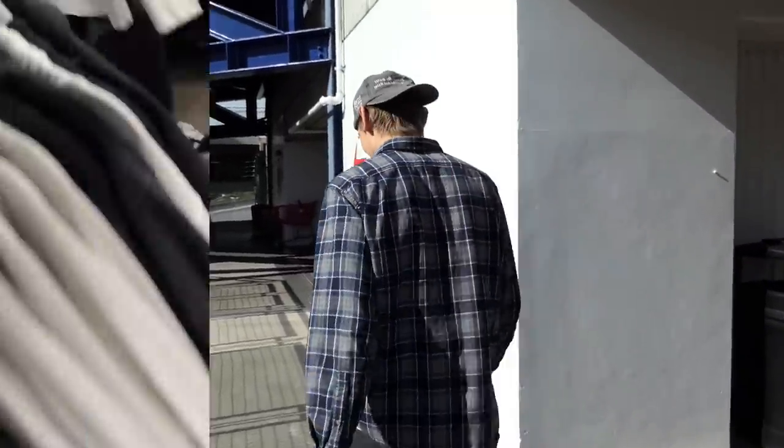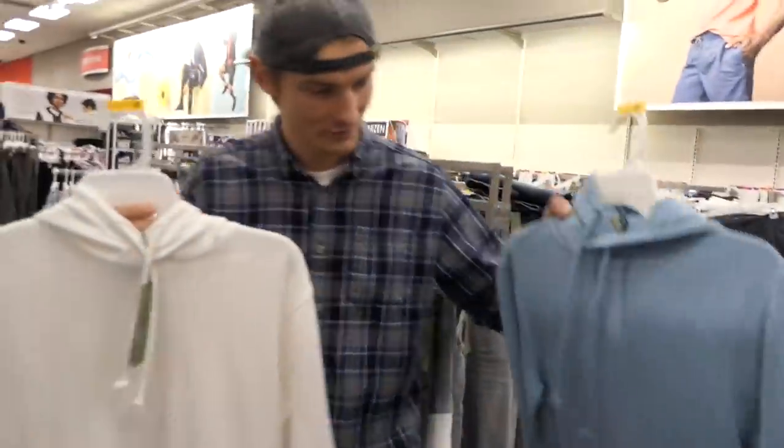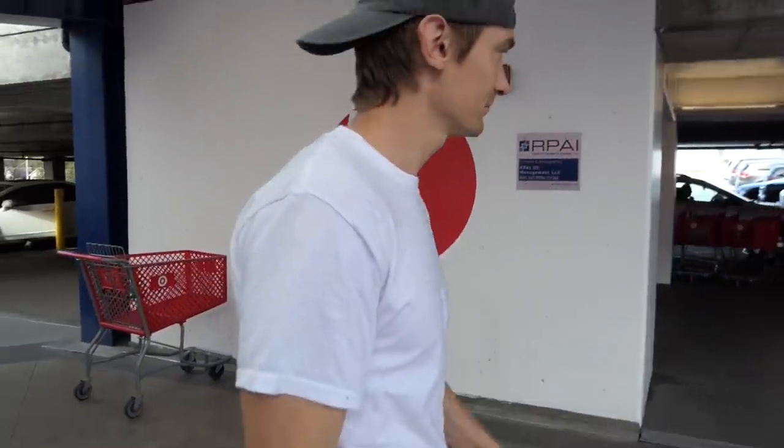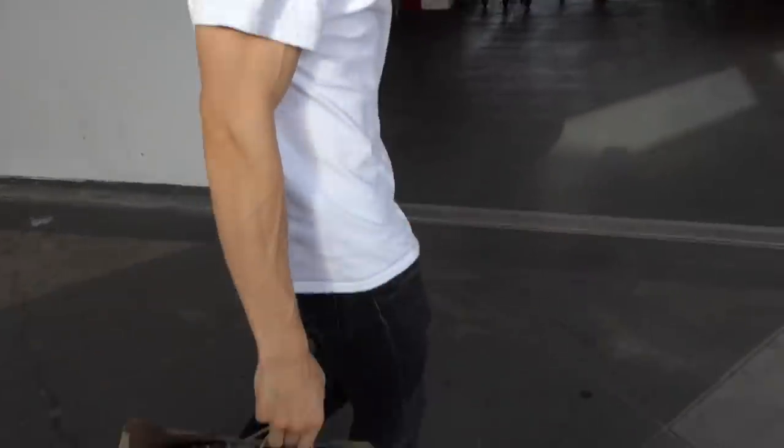Alright guys, we have just arrived at Target. Let's go in. There's a couple of options — there's this light blue one and the white. After lots of searching, I think we have found the hoodies. Got them. Now let's go prep them.